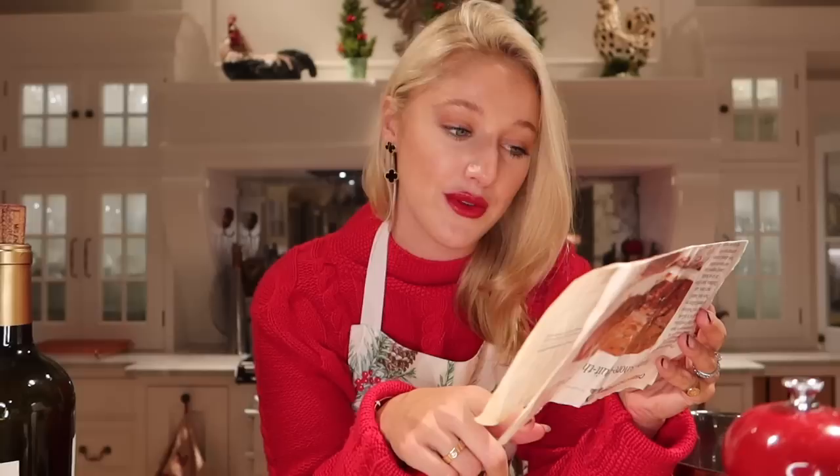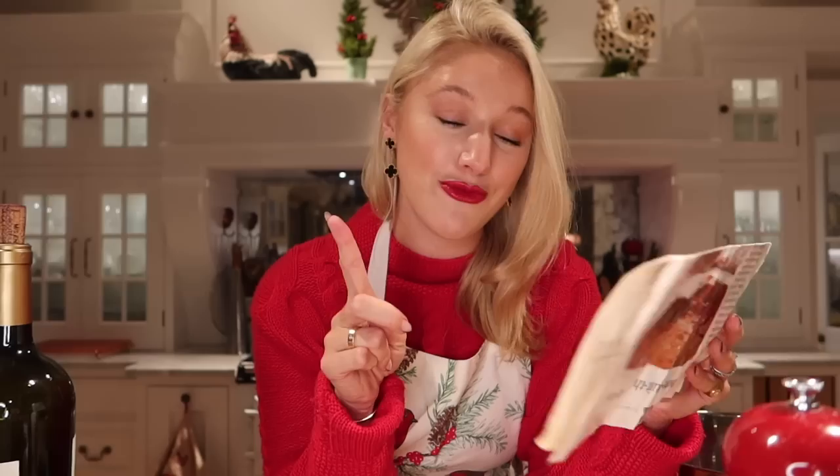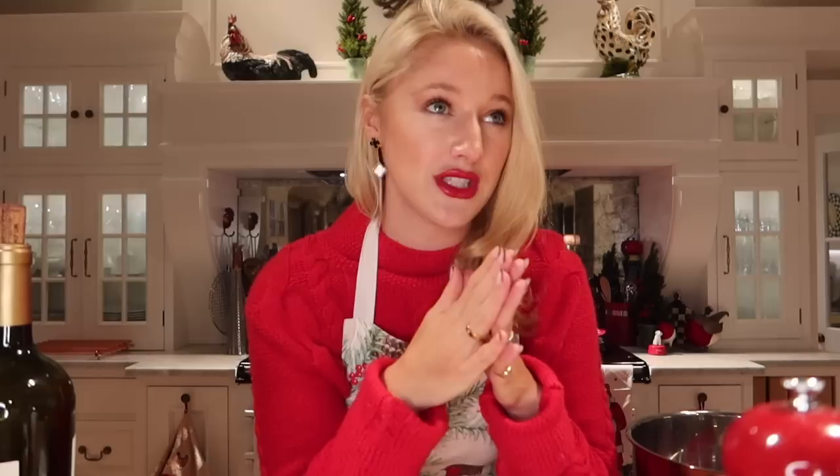We also need one free-range egg briefly whisked, 200 grams of spelt flour, one and a half teaspoons of baking powder and one teaspoon of bicarbonate of soda. That literally is it — just 10 ingredients. The preparation time is around 25 minutes and the cooking time is roughly 45 minutes.